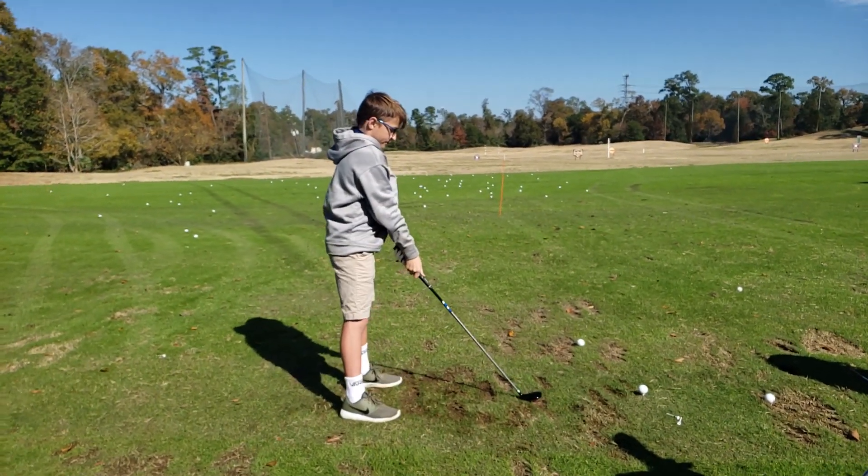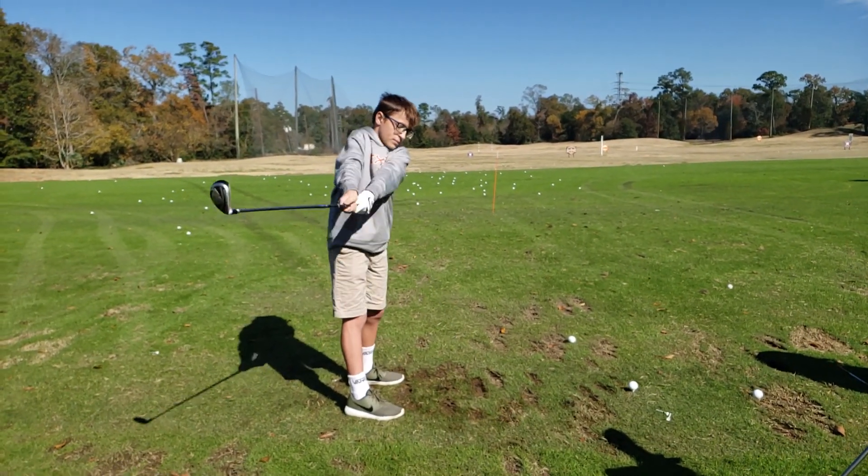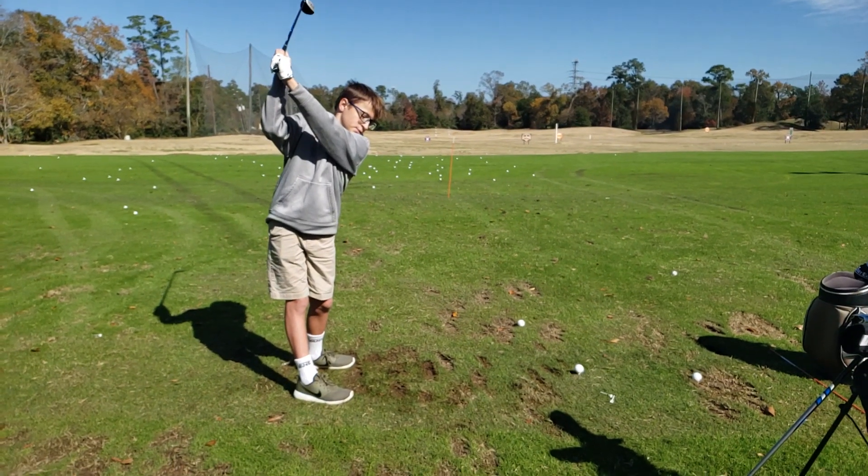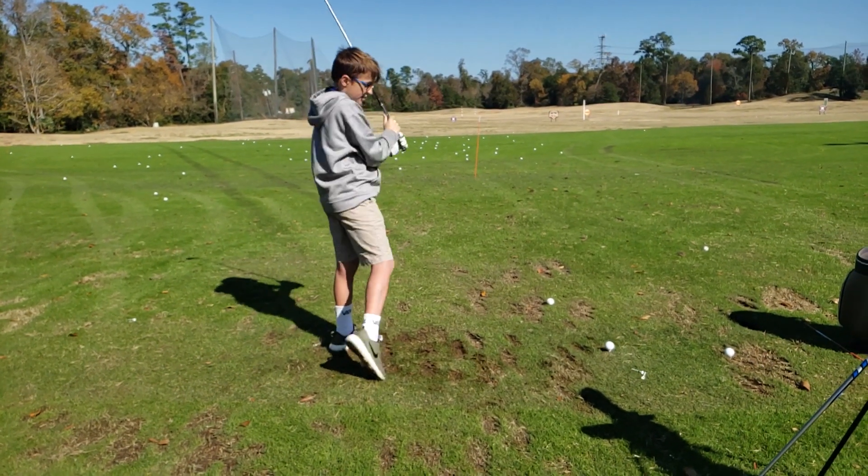Far back. So this is right elbow in front of your sweatshirt seam. There you go. Does that feel different there? Okay.